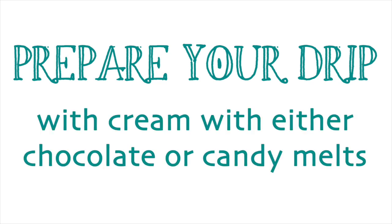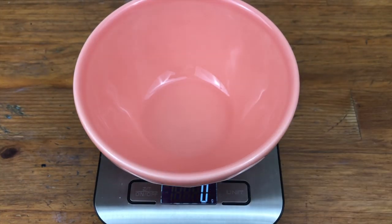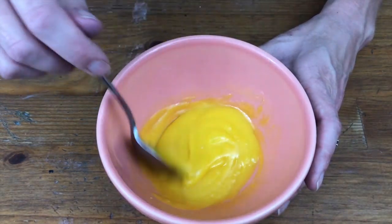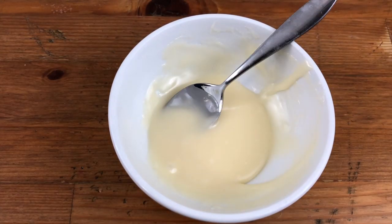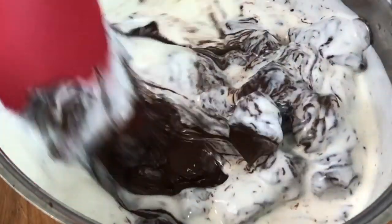The first step is to prepare your drip, which you do by making a ganache by mixing cream with either chocolate or candy melts. For candy melts, the ratio is four parts of candy melts to one part of cream — here I'm using 40 grams of candy melts and 10 grams of double cream or heavy whipping cream. Heat this in the microwave for one minute at 50% power and stir until smooth. If you prefer, you can use white chocolate and the ratio for that is three parts of white chocolate to one part of cream. To make the white chocolate really white you can add white icing colour — this one's called Wilton White White icing. For semi-sweet or dark chocolate the ratio is two parts of chocolate to one part of cream.